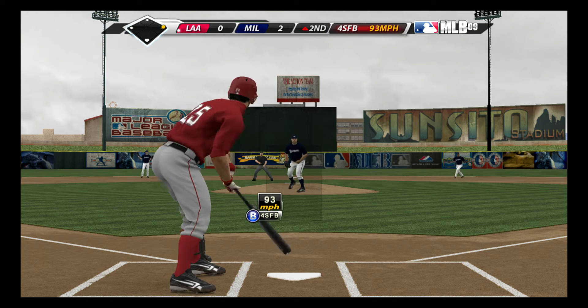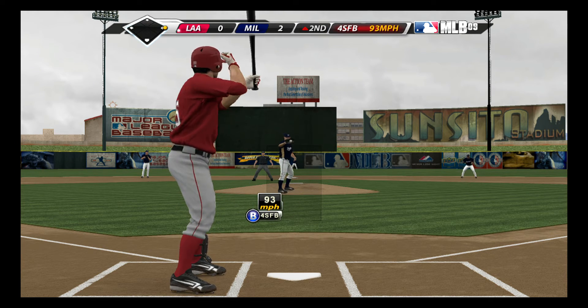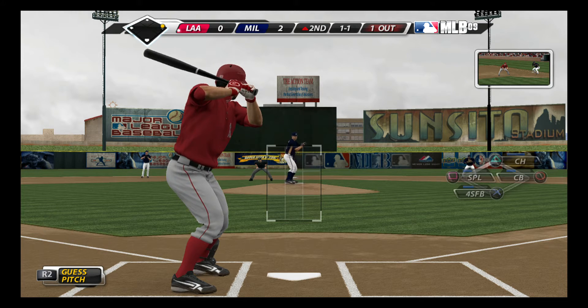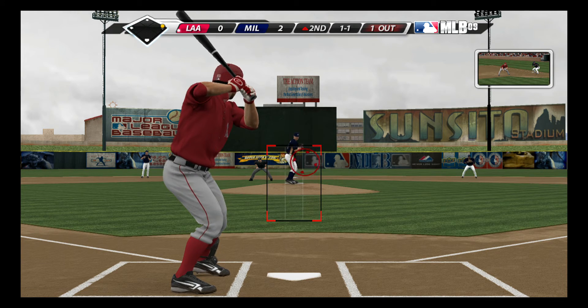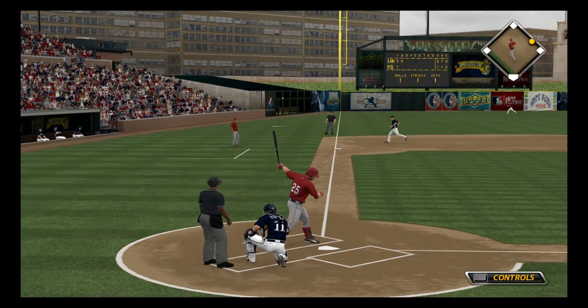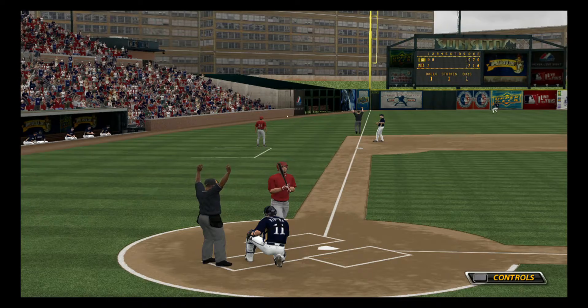Ball one. Now a hard liner, but this is a foul ball.